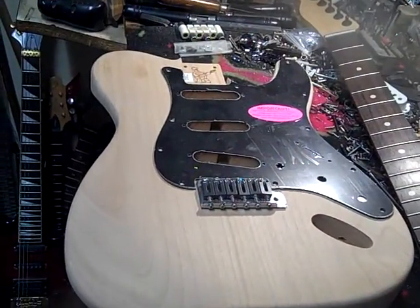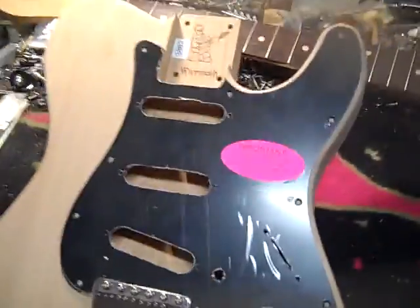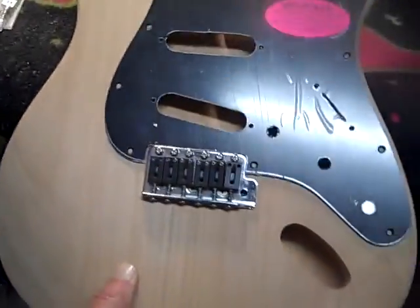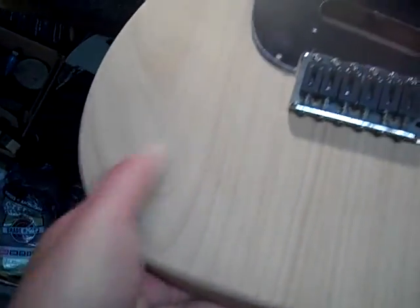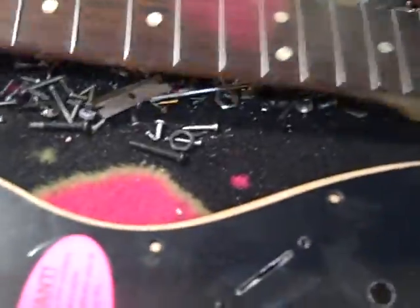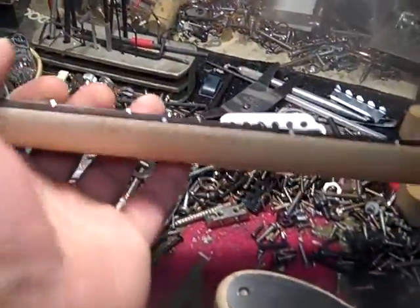This is the next project. It's a Strat-Tele thing. It's a warm-off, as you can see, with a Stratocaster pickguard. The bridge area on the Tele body has been contoured over here, and the neck is a left-handed neck, but the fret markers are on the correct side.